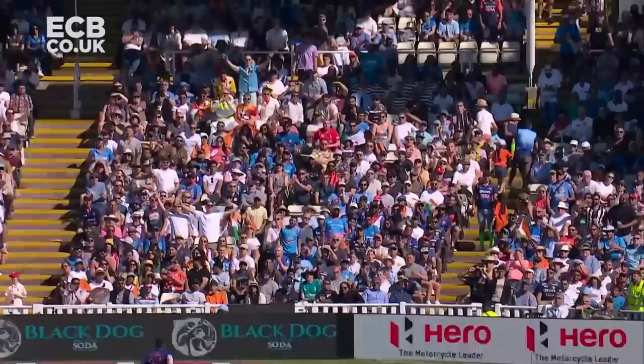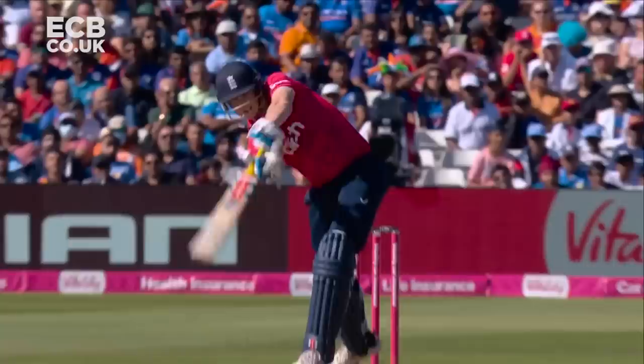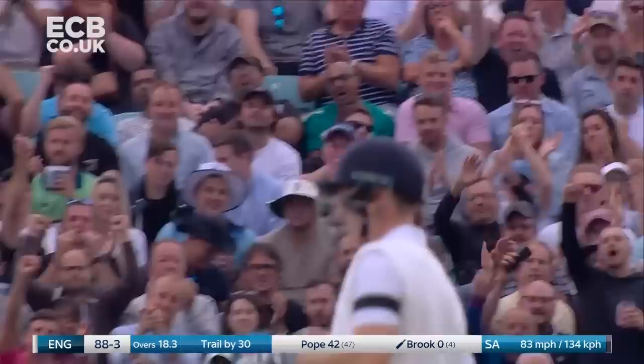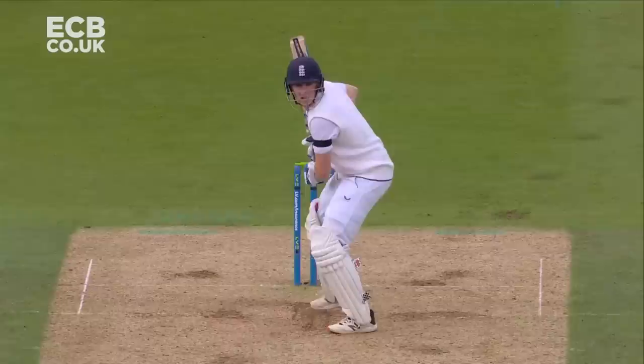Well, if he plays for any period of time here Harry, one thing you'll pick up is that he very rarely plays from the same position at the crease. He's often just going across, he stays legside, he comes down, he goes back and so he just creates a little problem for the bowlers. And that means you can access the offside. First runs, first boundary for Brook in test match cricket.